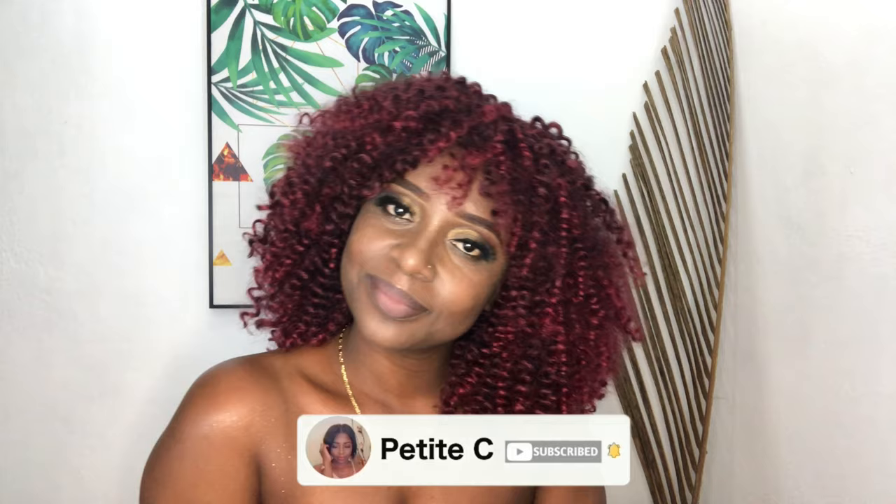That is pretty much it for the video, guys. Thank you so much for watching. Please give this video a big thumbs up if you liked it. If you have not yet subscribed, please go ahead and do so, turn on your bell so you don't miss out on any content, and until next time I will see you in my next video — bye!